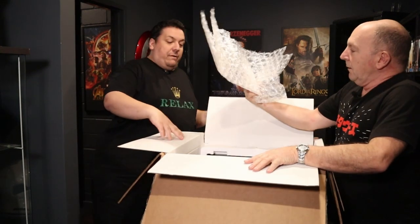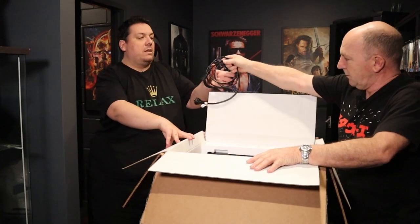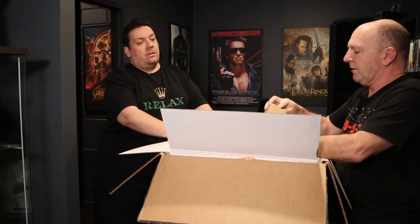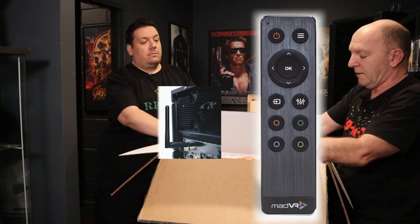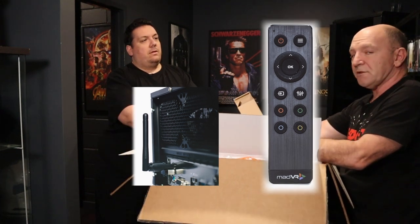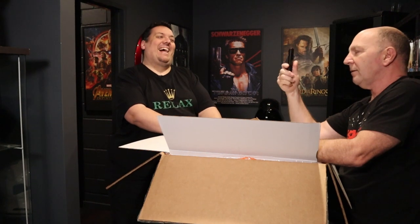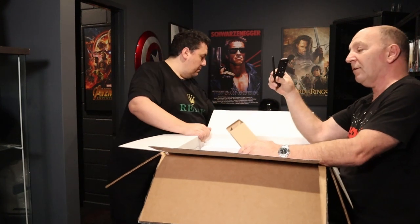We recently got sent a MadVR. Andrew has an extensive history in video processing and video calibration. Out of the box we have a wireless remote control and its adapter that goes in the back. What's clever is you can switch this remote from wireless — probably Bluetooth — through to infrared, which is cool because when writing control system drivers I can switch it over to IR and program that control system.